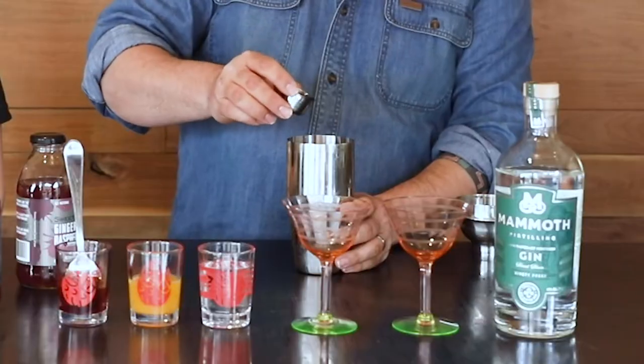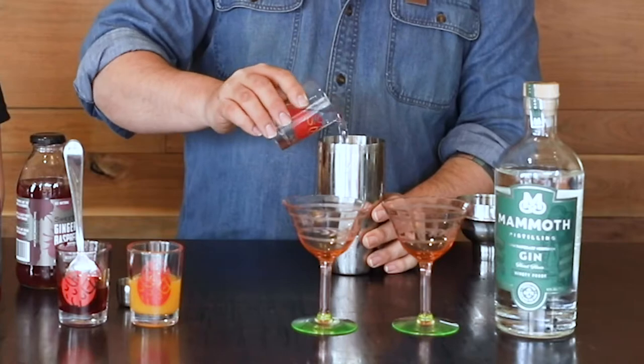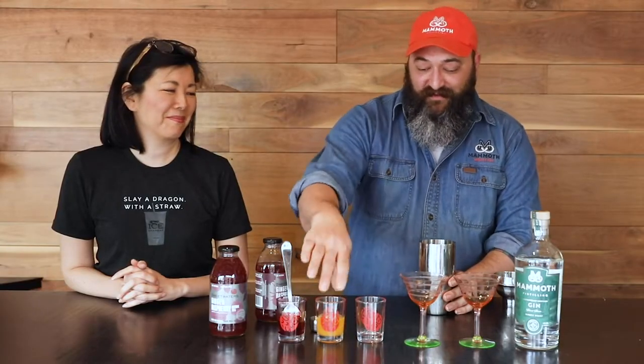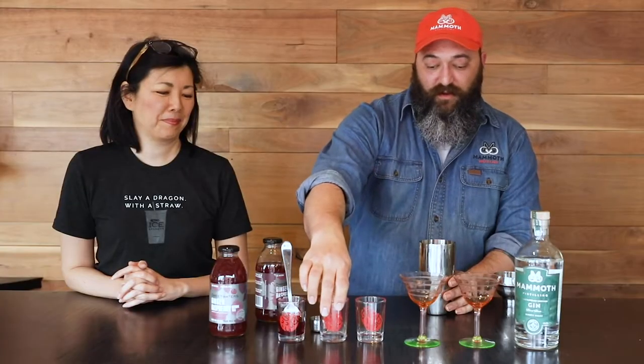We have about one ounce of curaçao — you can use triple sec or dry curaçao or anything like that. Three ounces of the Mammoth gin, remember this is for two. The juice of an orange — if blood oranges are in season you can use those too, they're awesome.